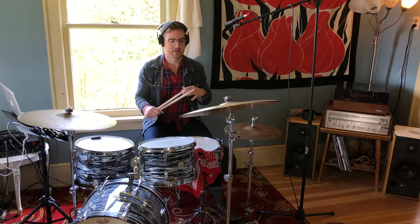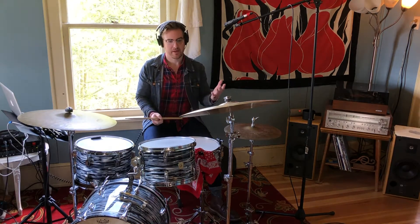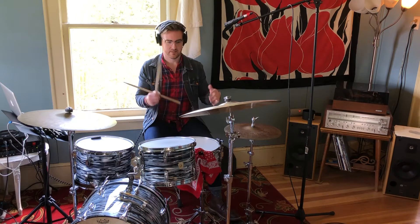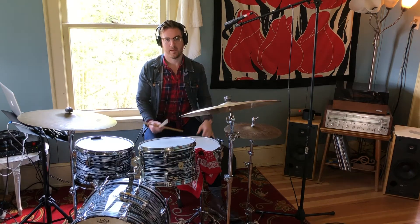In this lesson I'm going to go over that paradiddle concept that I had talked about in the previous lesson. We had done it with a bossa nova and on a practice pad. In this context we're going to remove the bossa nova and just do the pattern itself. Hopefully you've really gotten comfortable with that pattern.